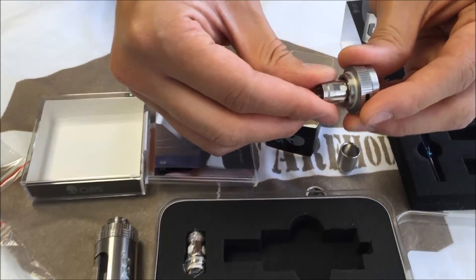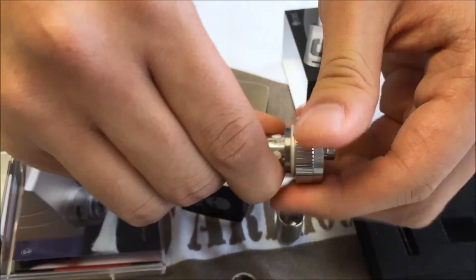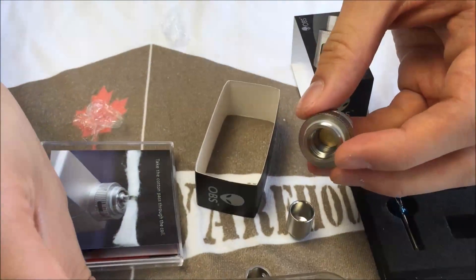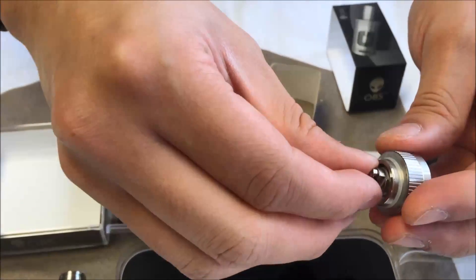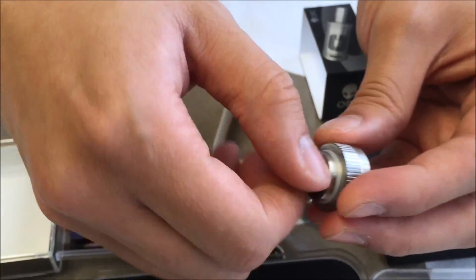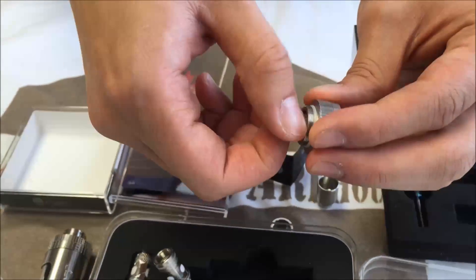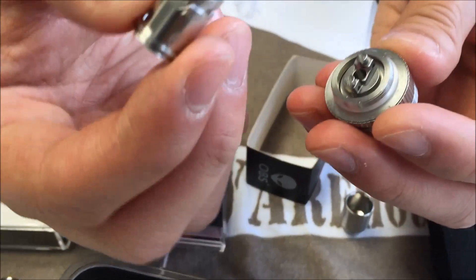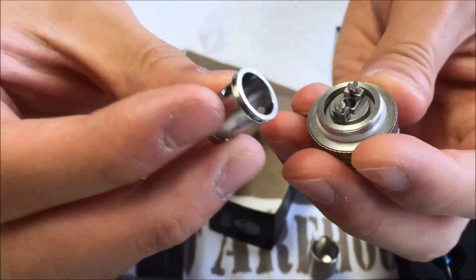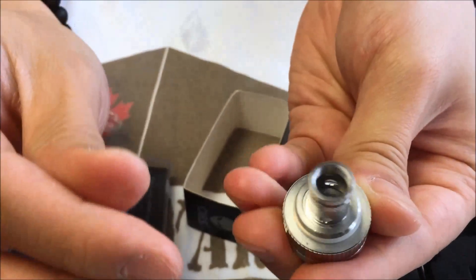Here's the included 0.51 ohm coil — just screw that out. And here's the build deck. The chimney just gets mounted in by lining up the grooves, and suction holds it on.